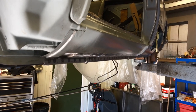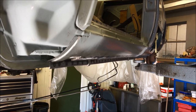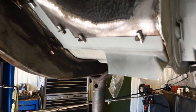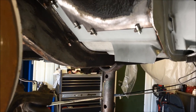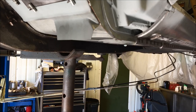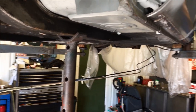Now the sill work is complete — the membrane, back of the inner sill, and outer sill — work has carried on into the bulkhead, where measurements have been taken, fabrication carried out, and panels manufactured ready to be welded in, along with a new floor pan section.